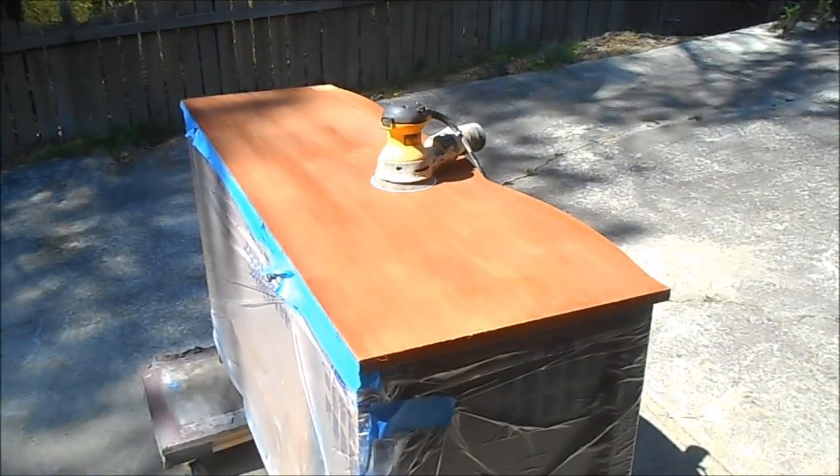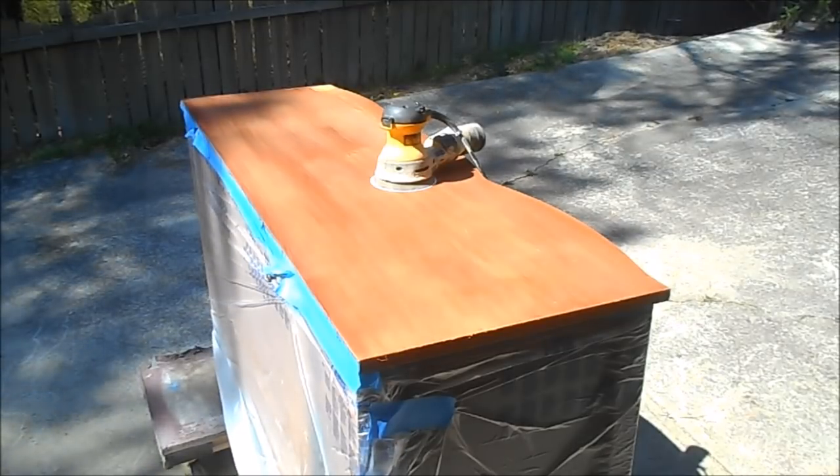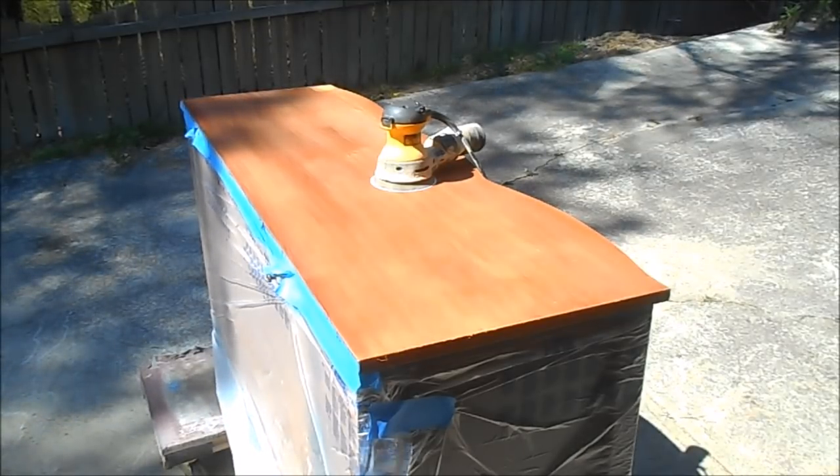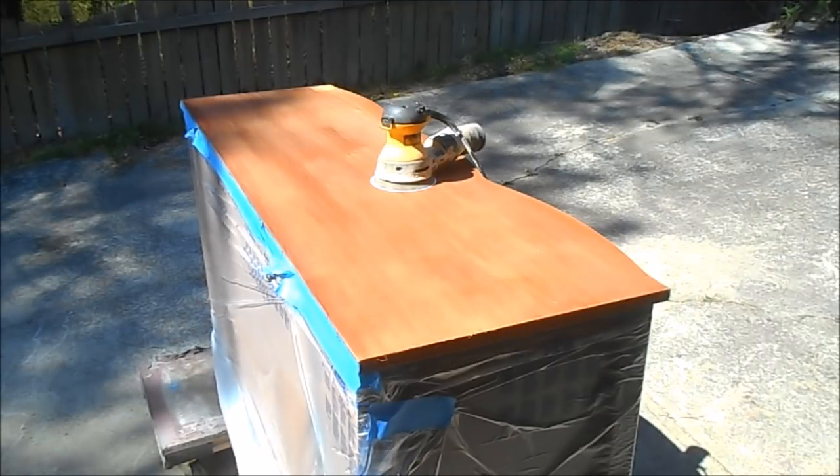The next step is to hit this with some lacquer thinner to neutralize, then wipe with water, let it dry, and come back to sand. I think we're going to have to grain fill. I've got 120 grit on my random orbit sander — let's see how this sands out. Keep in mind this is a veneer top, so we can't get too aggressive.